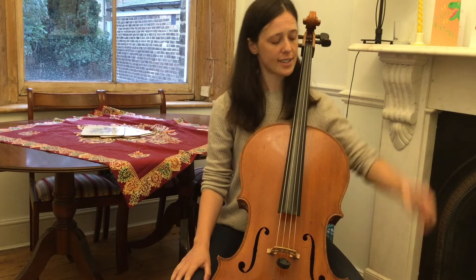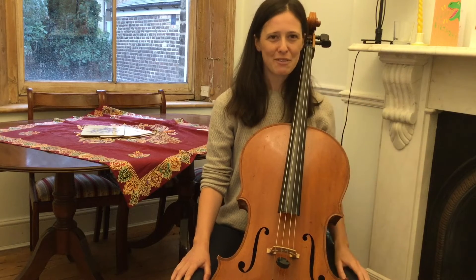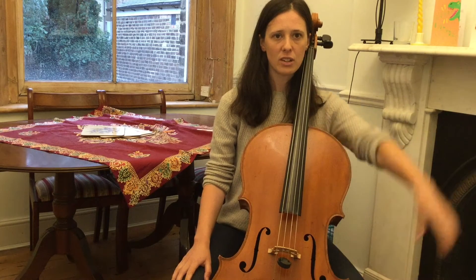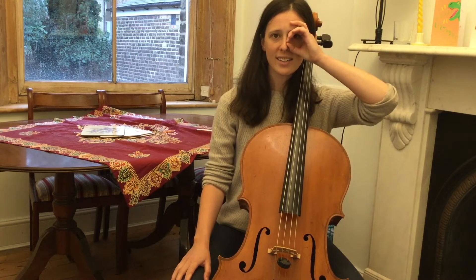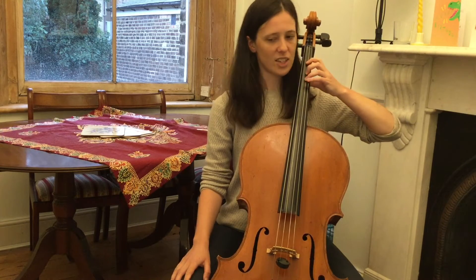We're going to sing Four Joggers, bouncing our fingers on the D string to find our hand and arm position. Find our supply, our C, to the side, into the cello.